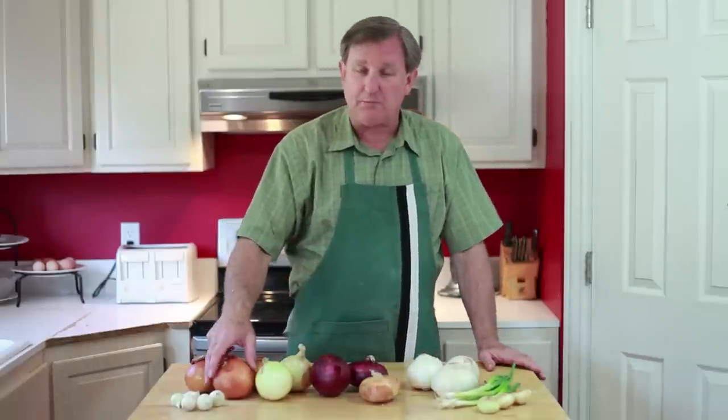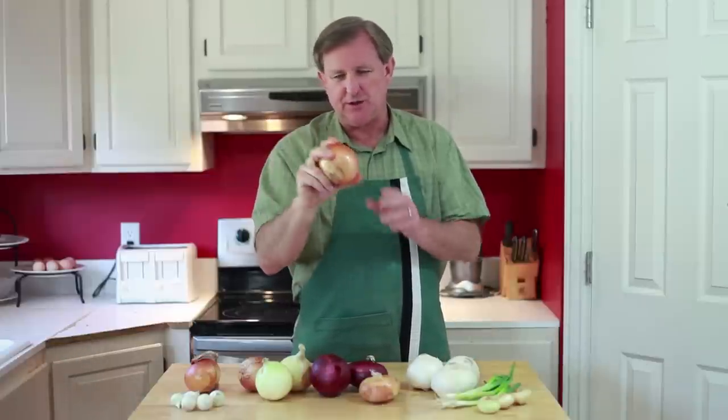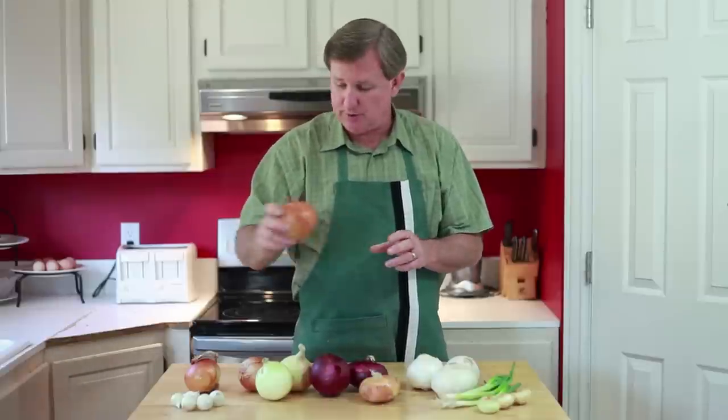Now for our bulb onions, you want to pick one up and give it a squeeze. Make sure that it's a solid, firm onion. Also, it should be a little bit heavy for its size. That tells you that it's well hydrated and hasn't dried out at all inside.